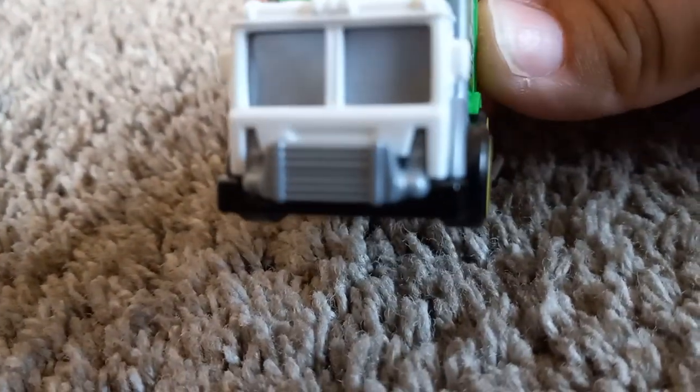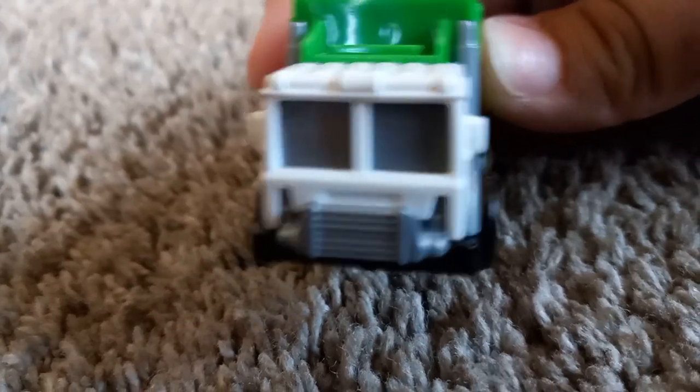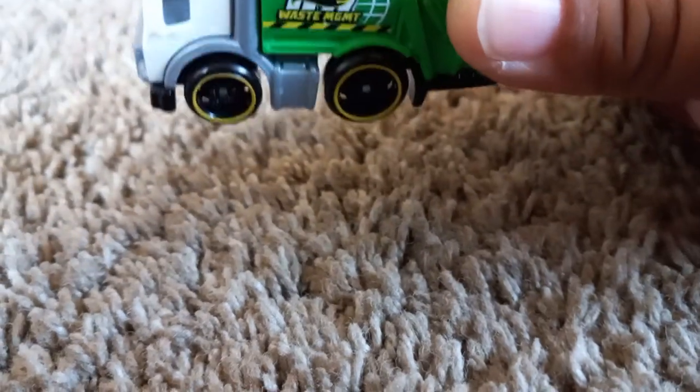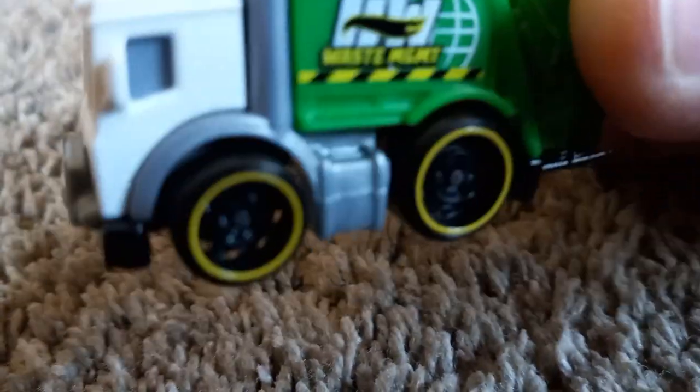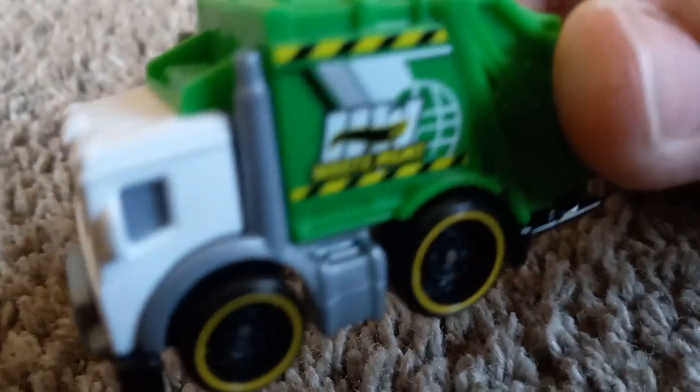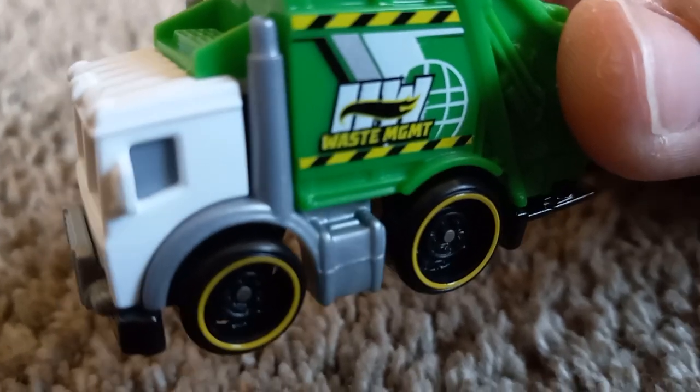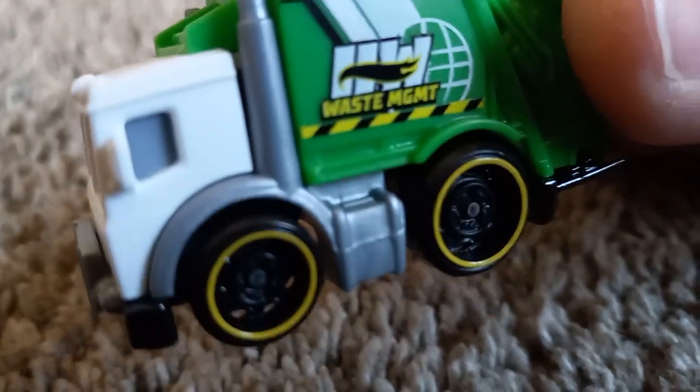To me the front looks like a Mack truck, but there's no Mack license, no Mack tampos or anything. This is another area where, like Mr. Mark, I would have liked to see a Waste Management logo there.